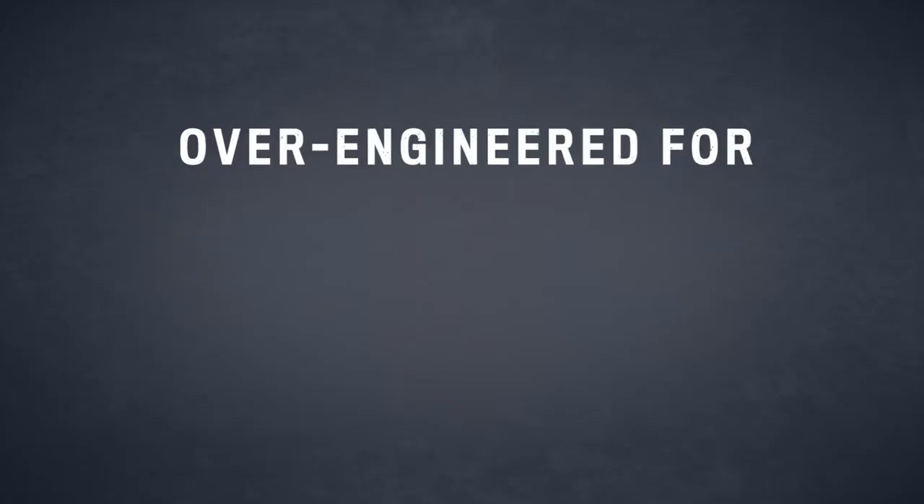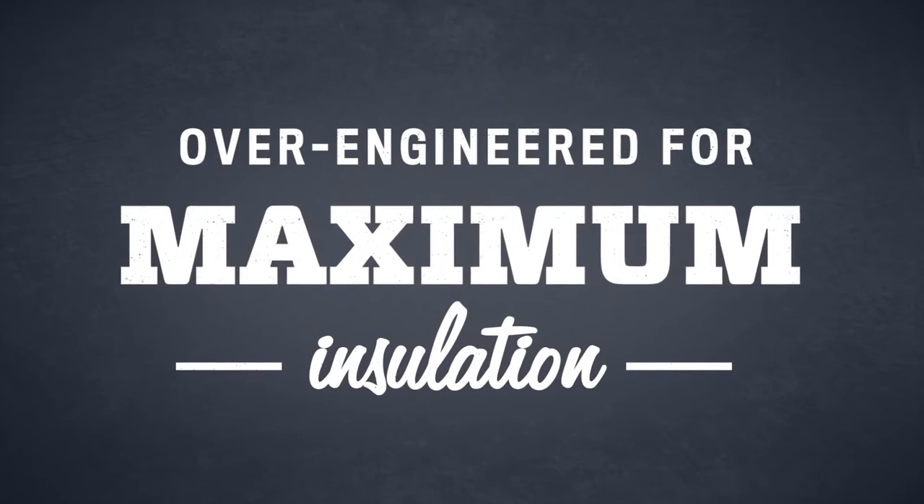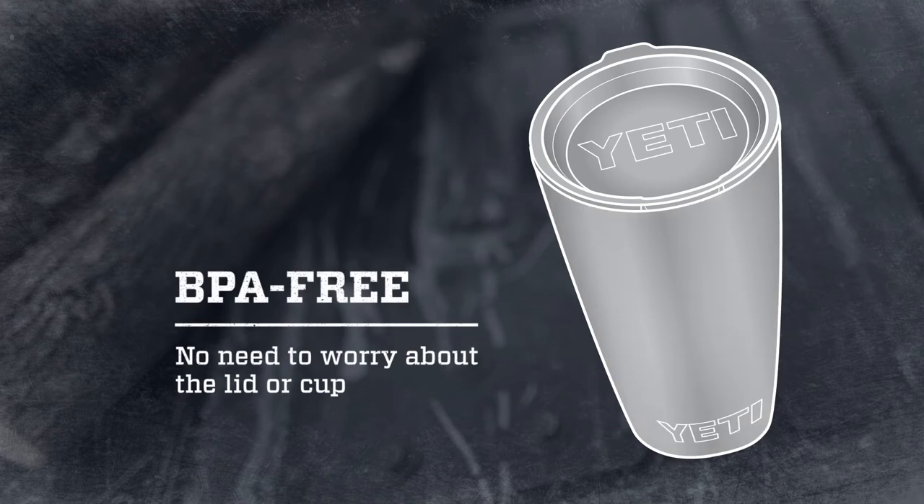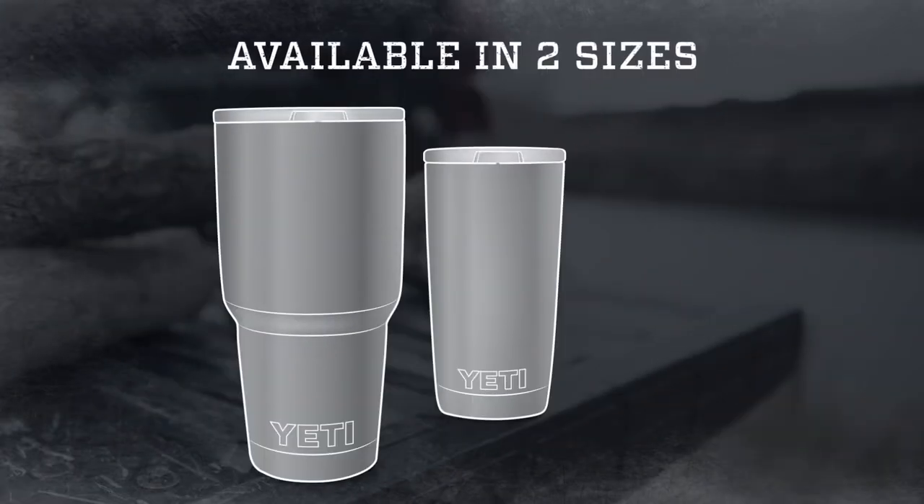So you can put it on grandma's coffee table without a coaster. Obviously the tumbler is BPA free, and that includes the crystal clear lid. It's available in two sizes: the 30 ounce and 20 ounce.